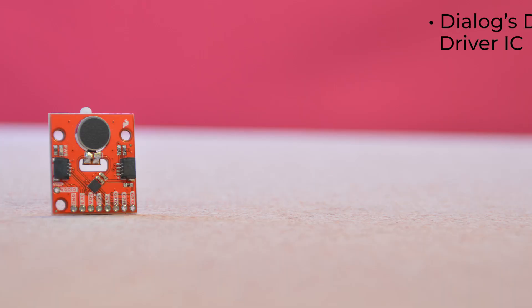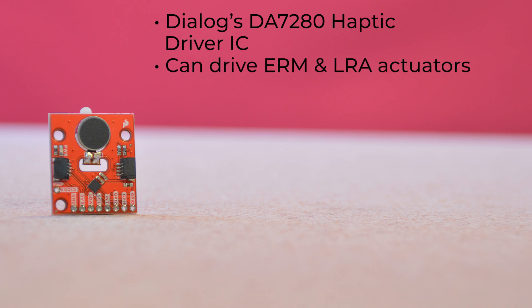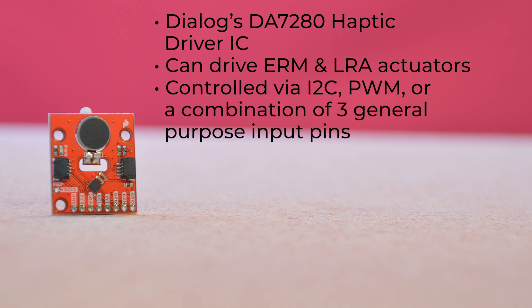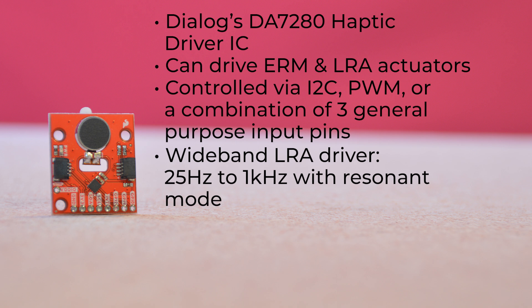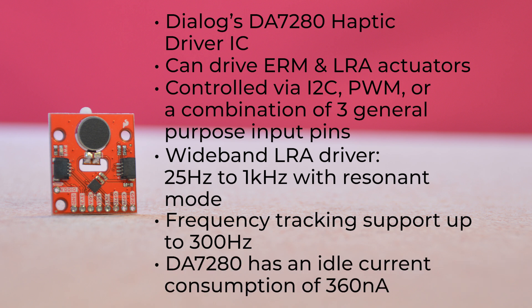These boards are centered around Dialog's DA7280 Haptic Driver IC. This chip can drive both ERM and LRA actuators, although the vibration motor we ship is only a single axis motor, so you'll need to supply your own actuator to take advantage of the chip's ERM capabilities. The driver can be controlled via I2C, PWM, or a combination of three general-purpose input pins. Its wideband LRA driver operates from 25 Hz to 1 kHz with resonant mode, with frequency tracking support up to 300 Hz. The DA7280 combines an idle current consumption of just 360 nanoamps with low-latency trigger inputs to minimize delay after button presses when an application process is in deep sleep.